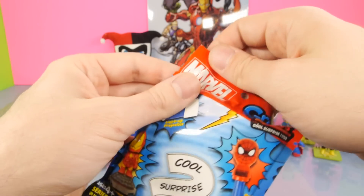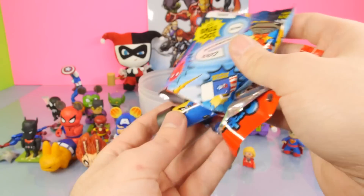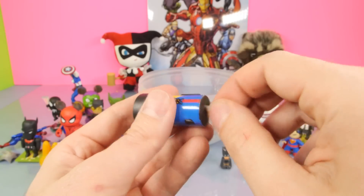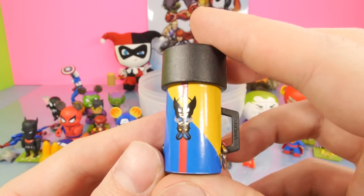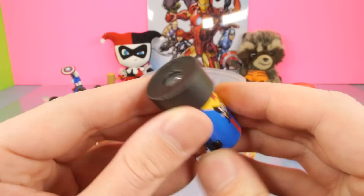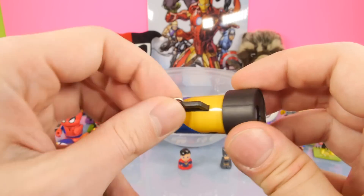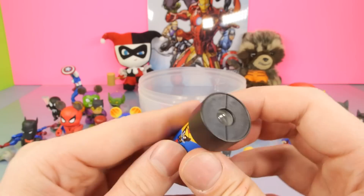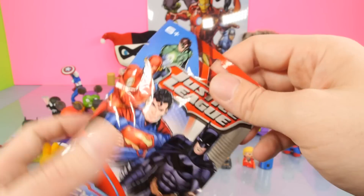For our next one, we have another Marvel Grab Zags. They also make the Avengers Grab Zags, and we did do a few of those on the channel - we mostly just got the skateboards from those. And for this one, it looks like we got a little Wolverine flashlight. You can also hook this onto something so you can put it on your pocket. We're going to set that down and keep going.